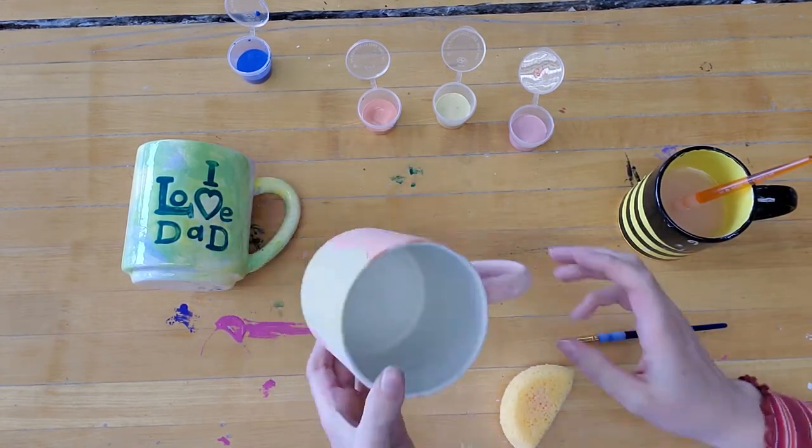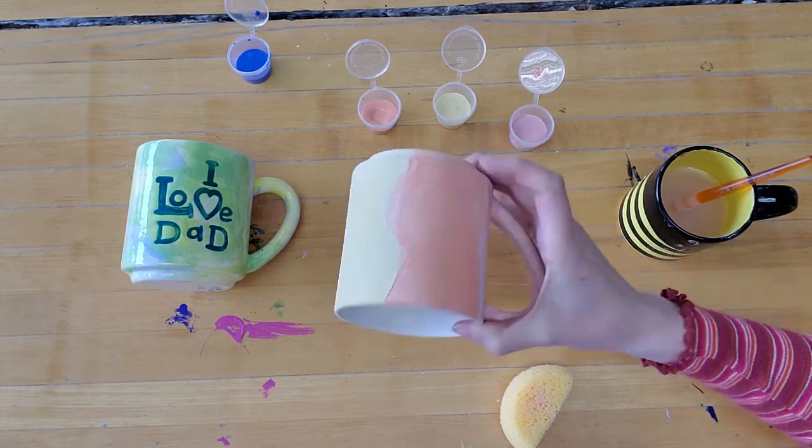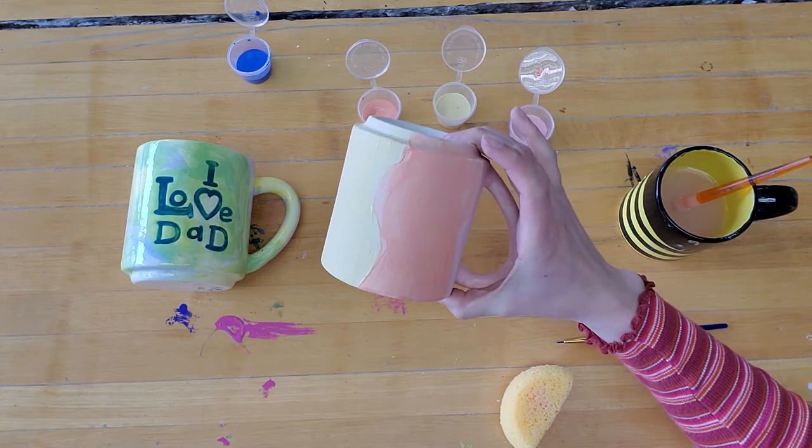Alright, I've finished painting all of my stripes all over. Now I'm going to use a hairdryer to dry the mug before I do the next step.